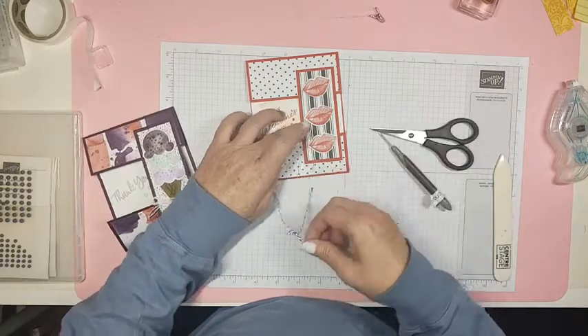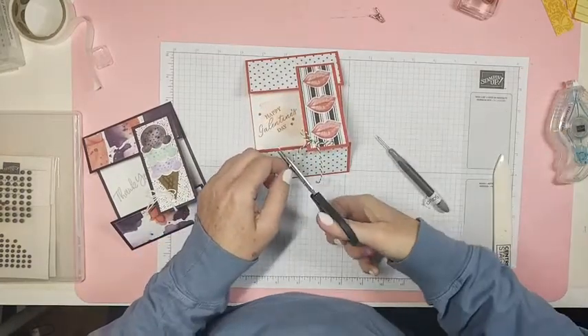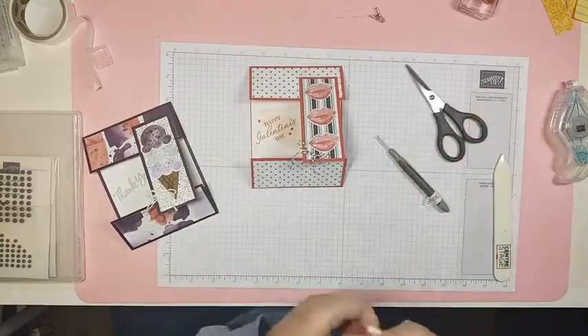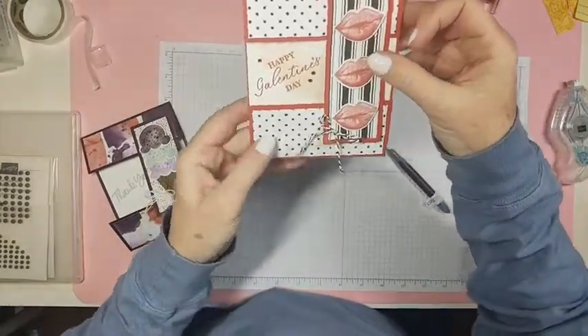I'm just rolling up that glue dot so I can put this on here and not have a sticky card. Black and white — there we go! Look, now it's even cuter!